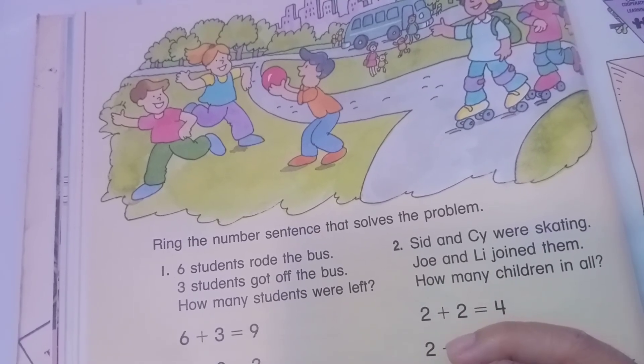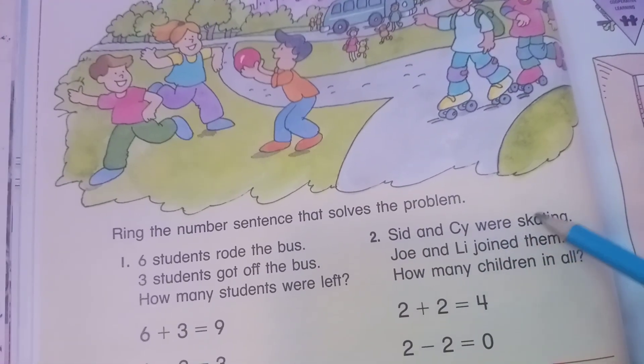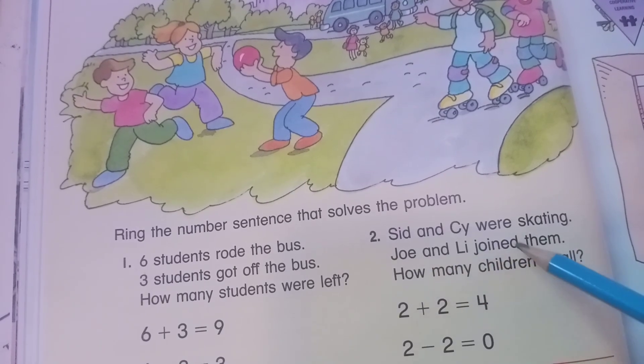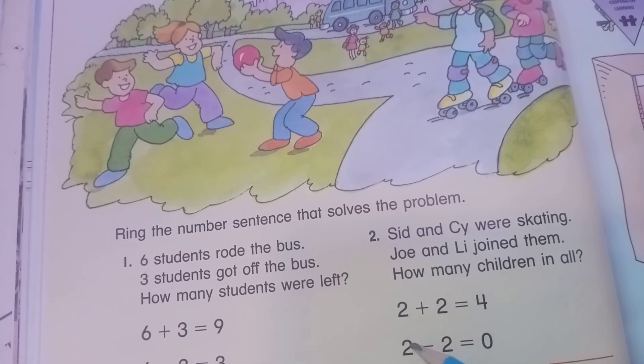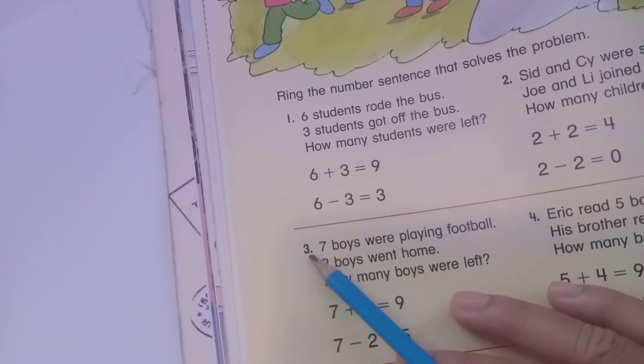Question two: two children were skating, and Joe and Lee join them. How many children in all? Two plus two equals four, and two minus two equals zero.